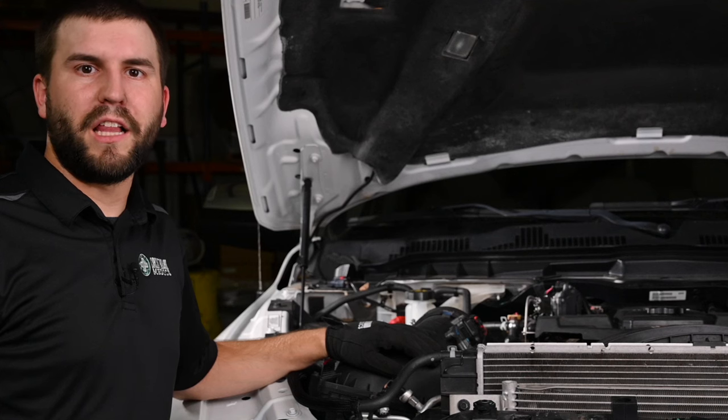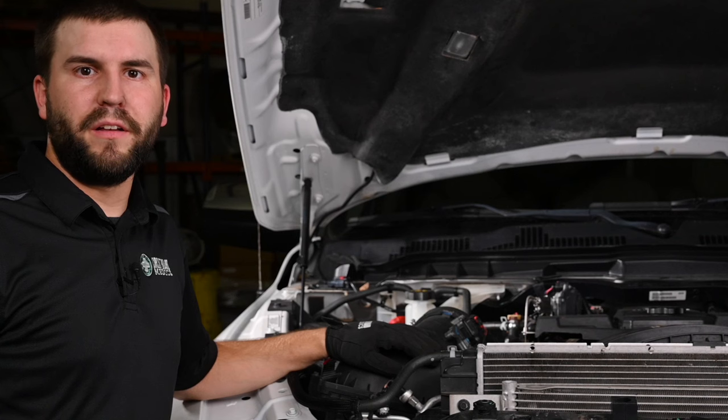After the turbo actuator is installed and calibrated, the next step is to refill and bleed the cooling system.